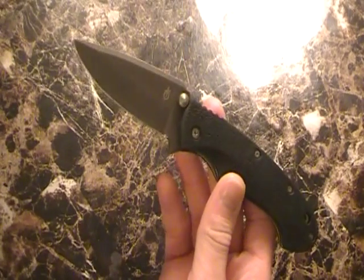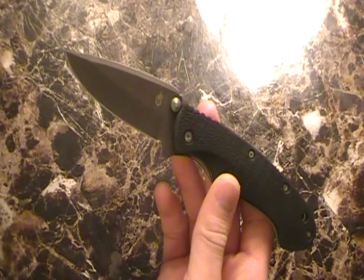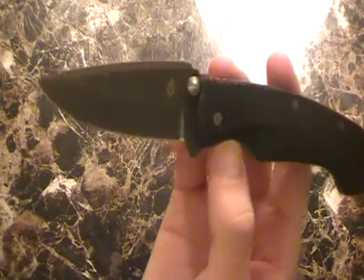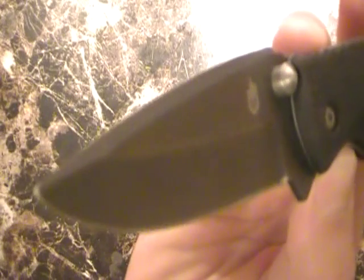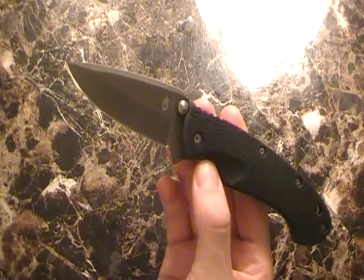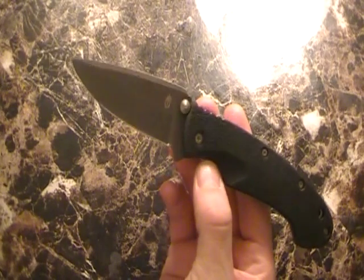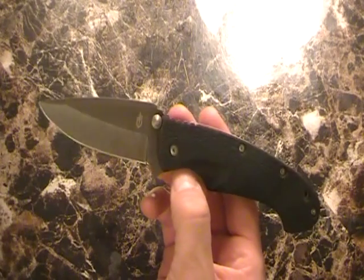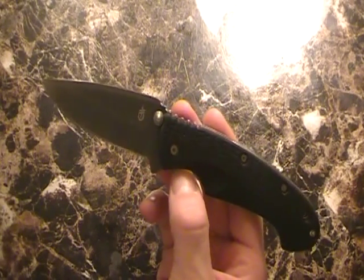Hi guys, it's Man500 here, back with another video, sitting down for another folding knife review. Opening up the video with, of course, the Gerber Profile — the folding version. Good knife. I gave it a pretty positive review. A couple things I didn't like about it: weight, and a few other things I talked about in that review. Go check it out.